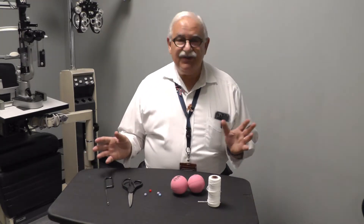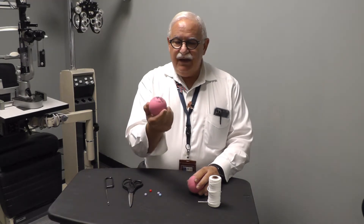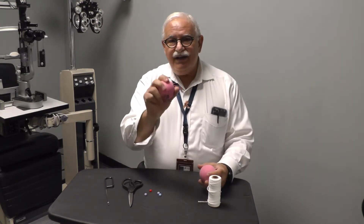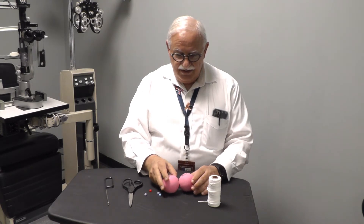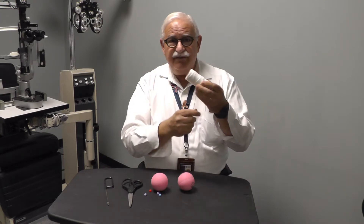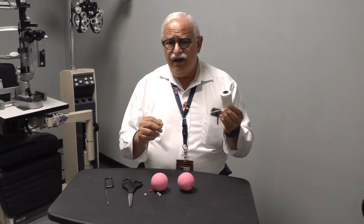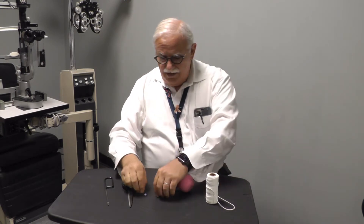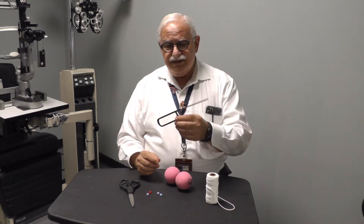Paul Harris here demonstrating how to make your own Marsden ball, or hanging ball. We buy these pink rubber balls — you can buy them by the dozen or by the gross, that's 144. I prefer the soft sponge rubber type. You'll need a supply of those balls, the cord (information available on reinventingoptometry.com), and some small beads from a craft shop, plus a pair of scissors.